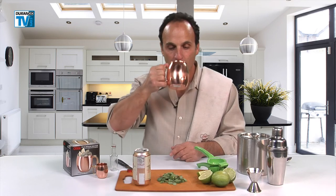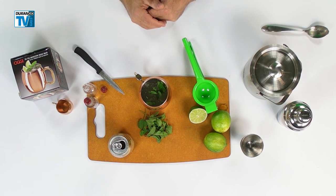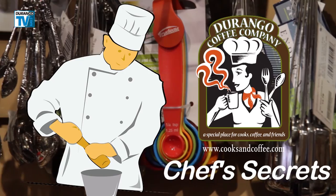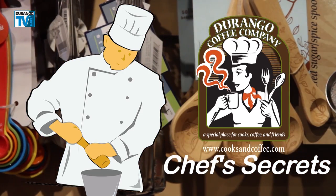Nostrovia. Delicious. And all of these accoutrements we obtained from the Durango Coffee Company on 730 Main in Durango. Chef's Secrets has been brought to you by the Durango Coffee Company, a special place for cooks, coffee and friends since 1984.